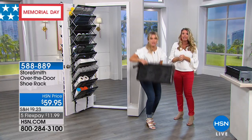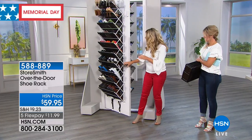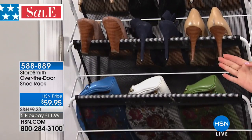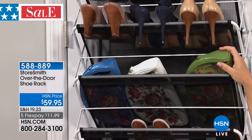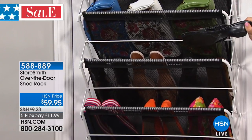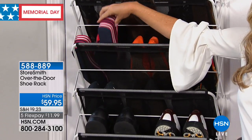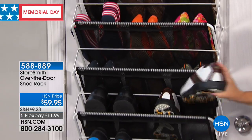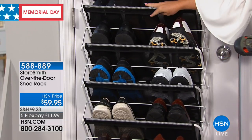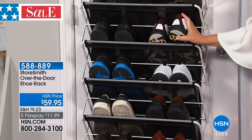So easy — just collapse it, pick it up, and take it with you. First and foremost, we're going to show you how to use this as a shoe rack. You can get up to 30 pairs of shoes. You've got big heels right there, deep enough for clutches. If you have flip-flops, you can put two or three pairs on top. Big wedges fit perfectly, and men's shoes fit all the way down as well. Any size shoe — it's not going to fall through. These are powder-coated steel and mesh.